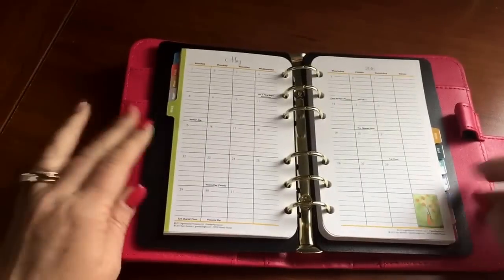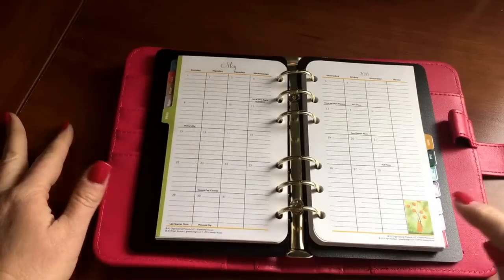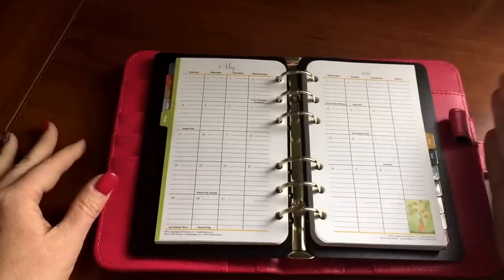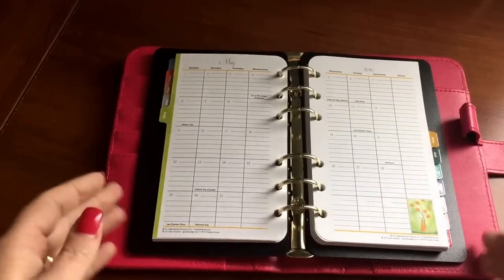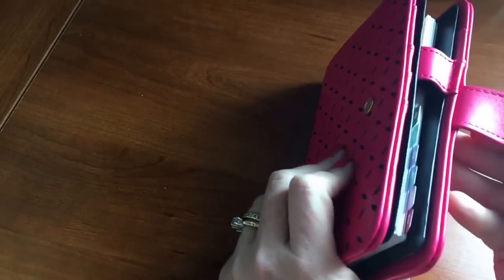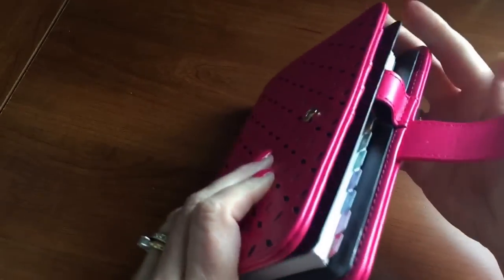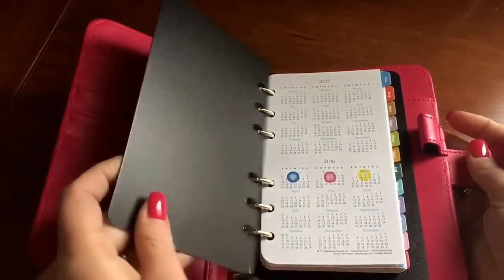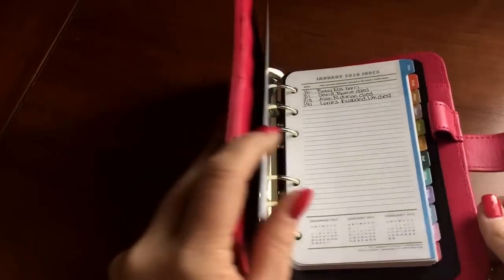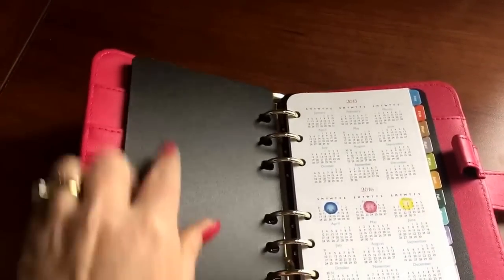I took out most of my inserts already because the inserts I currently use are DIY — they're too wide and they would bump into the pen loop. As a matter of fact, these page lifters even run into the pen loop and extend past it. As you can see, it's just kind of sitting on top of the pen loop. I would probably take at least the top one off and leave the bottom one, but even the tabs are pushing on the pen loop. So I would probably take this pen loop out.